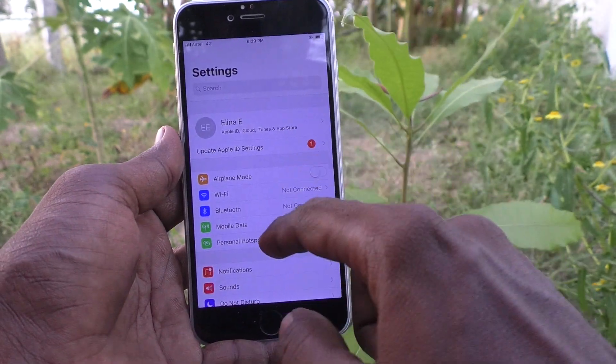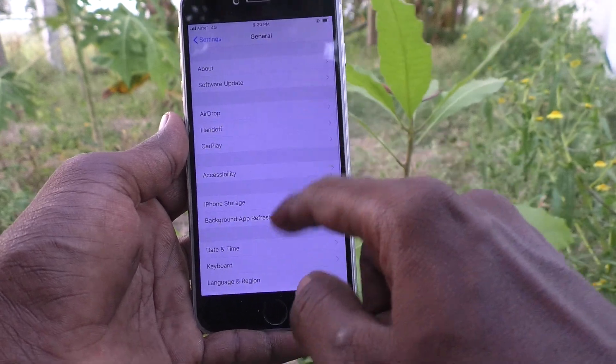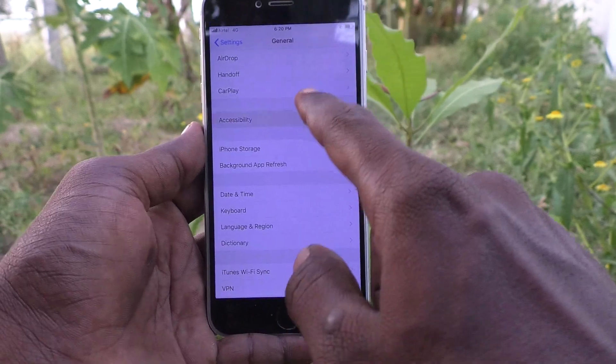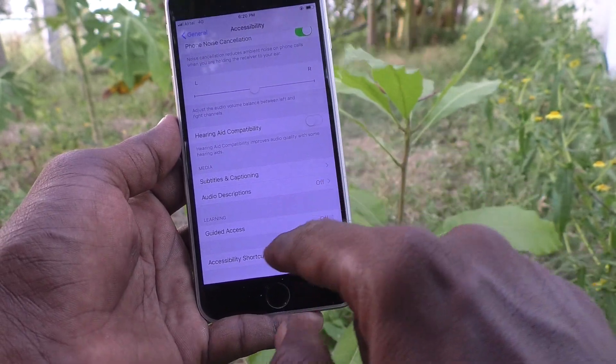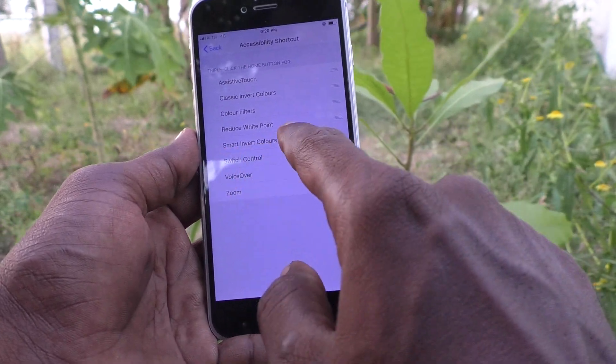First of all, go to the settings of your phone here. Then go to General, and here go to Accessibility. Then go to Accessibility Shortcut, and here select Smart Invert Colors.